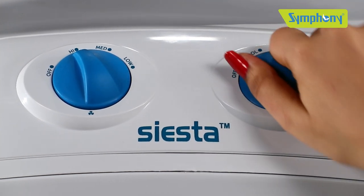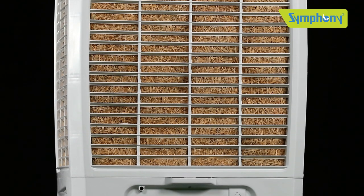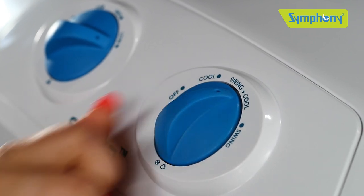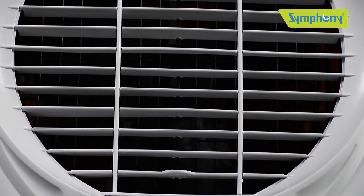Set the knob to cool mode to start the water flow on the pads. Wait for five minutes for the pads to get adequately wet. You can choose cool plus swing mode to start the auto swing function for wider air throw.